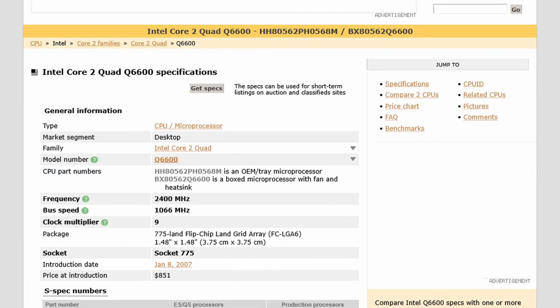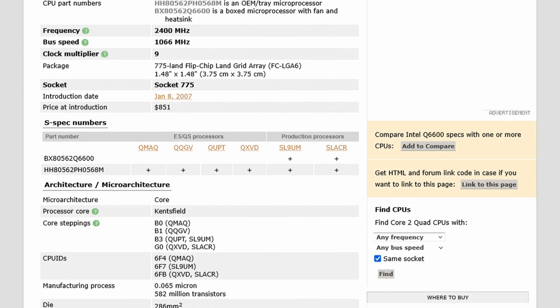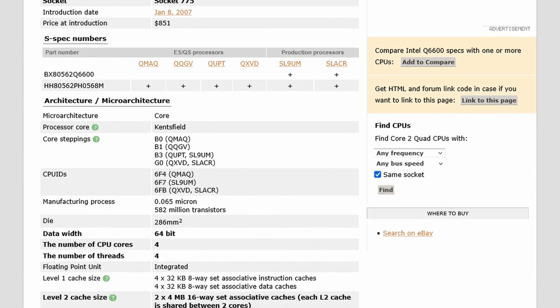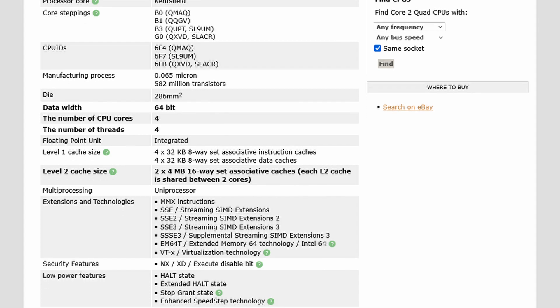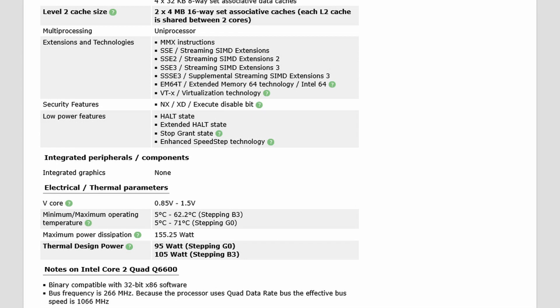A great example of this would be the Intel Core 2 Q6600 processor, Intel's very first mainstream quad-core CPU. The processor originally launched with the B3 revision and was later superseded by a G0 stepping, which offered significantly lower power consumption.